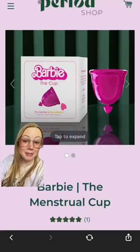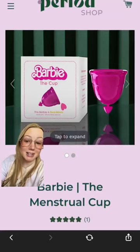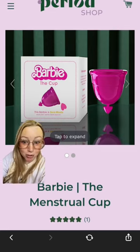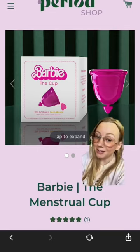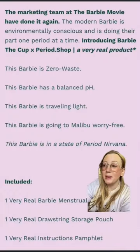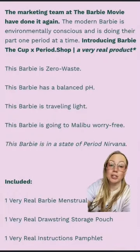Have we had enough of these Barbie collabs yet? Because here is another one. It's a Barbie menstrual cup. This Barbie is zero waste and it has a heart stem. You've got the Barbie toothpaste, you've got the Barbie rugs, you've got the Barbie shoes, you've got the Barbie house, and now the cup.